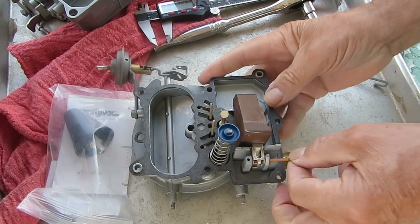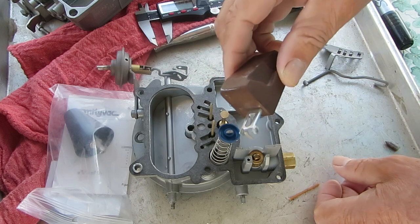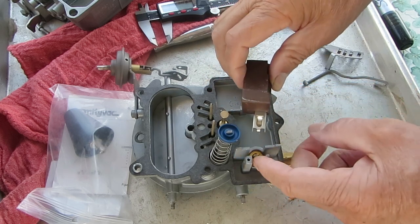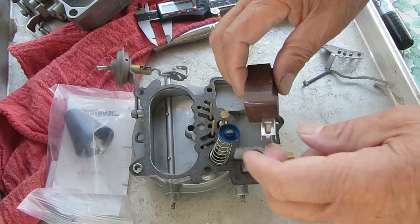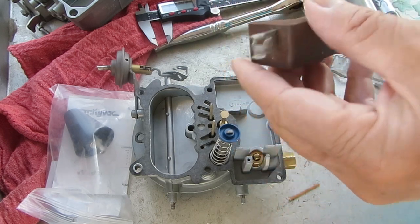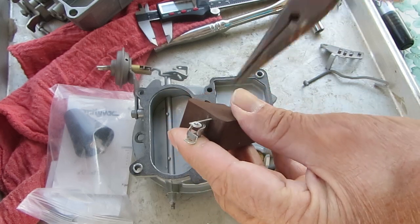Now to adjust it, take your float off. The reason I say take it off is because if you put any pressure on the needle — the needle has a viton tip on it, a little rubber tip — the pressure on it will damage that tip and it will not seal. So to adjust the float level, you bend this little tab right in here up or down, depending on what you need.